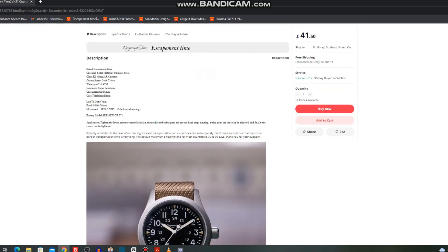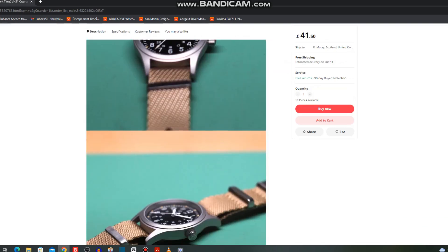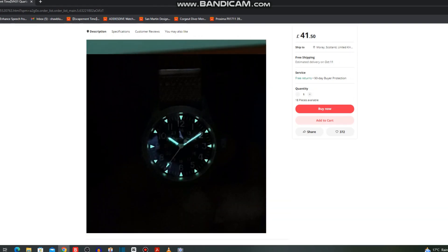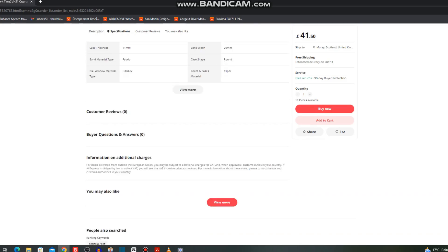It doesn't have sapphire glass, but it does have K1 glass with AR coating on it as well. It's a really good watch for the price — really good looks, just a beater, and that's exactly what I'm looking for. There's the lume illuminated. I've ordered one and it's on its way. A really good little option at £41 — that's the first watch off the list.